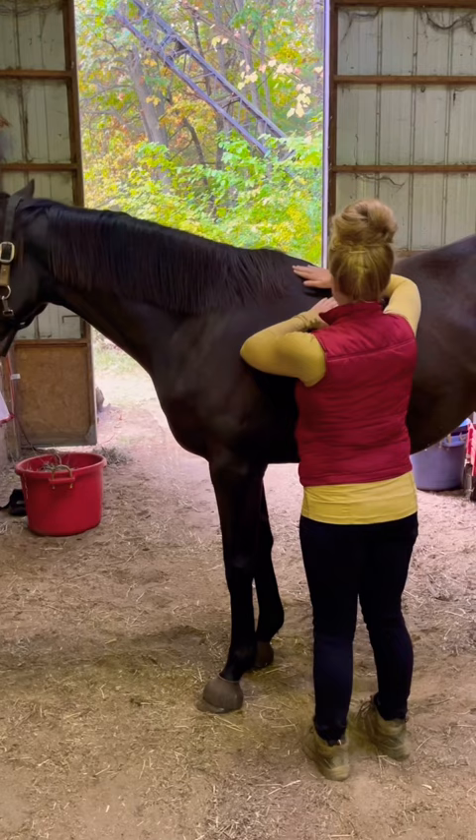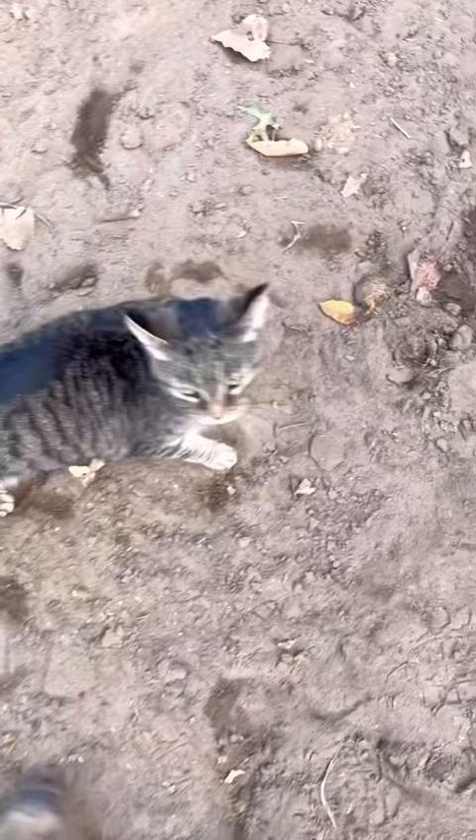Join me for a day of saddle fitting. My first horse was this three-year-old thoroughbred. What I'm doing is palpating her for any areas of soreness first. We're going to be testing out a new saddle, so I'm looking at all the different points. I also met this really cute kitty while I was here — so adorable.